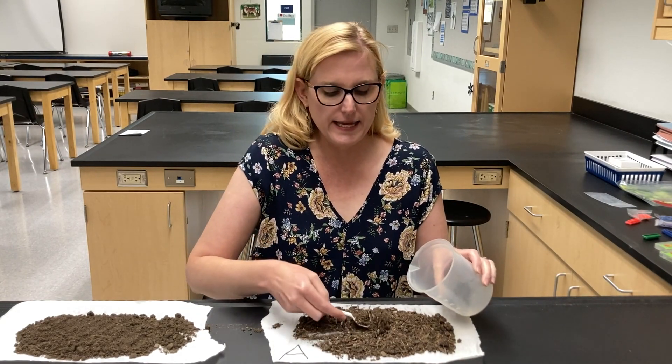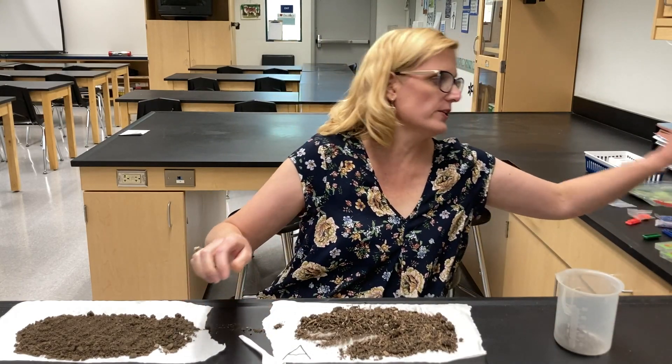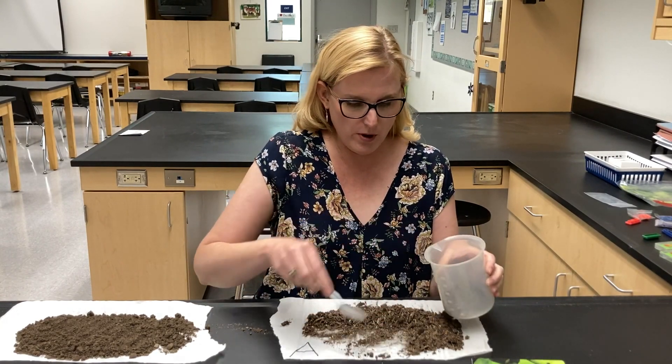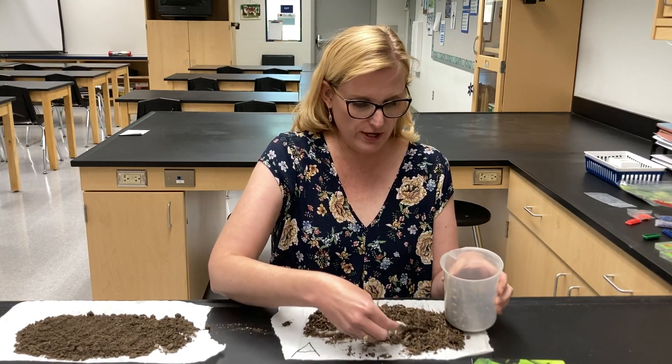This is what's called a layperson's test. It is a rapid soil test kit and it's something you can buy at the hardware store, the garden store, at Walmart in the garden section, at Home Depot, or at Green Thumb Garden.